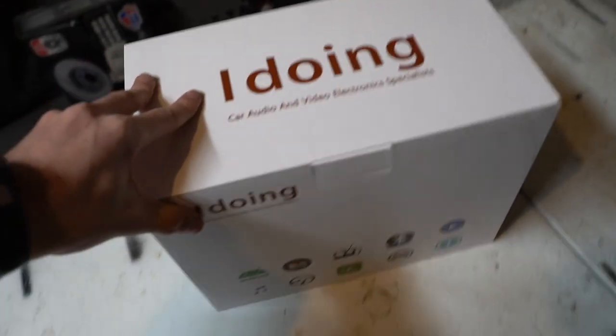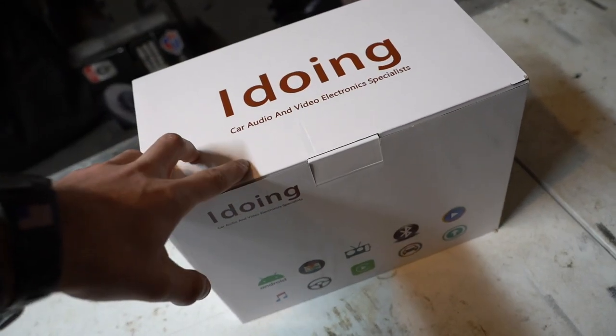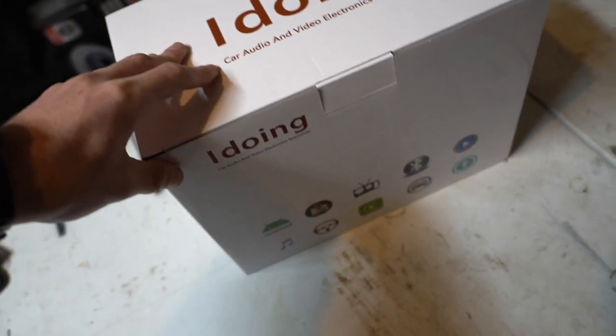Good morning guys, welcome back to another video. Today's a super exciting one and I'm about to show you why. The company iDoing sent us over a head unit for the car, which is something we've needed for a long time. If you remember, I wrapped the entire interior pretty much in carbon fiber wrap and left the radio bezel untouched because I had plans of getting a head unit — and we finally got one. Huge shout out to iDoing for sending this over.